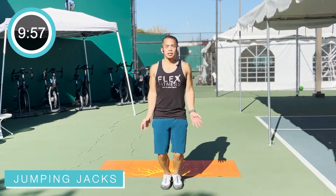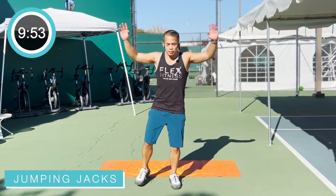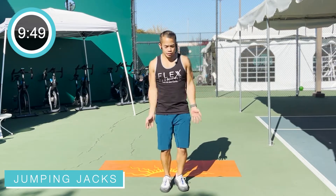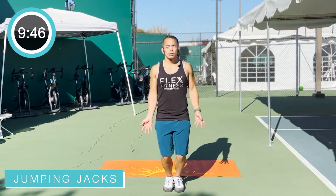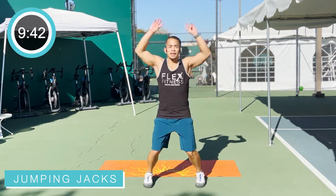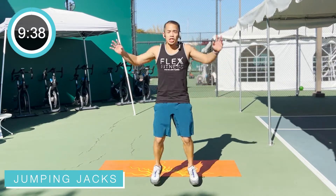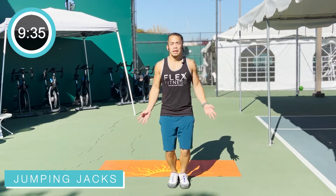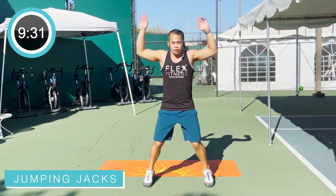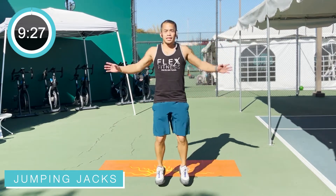We're going to start with a little warm-up, just jumping jacks. Low-impact jumping jacks if you need to modify. This workout is for any fitness level. You can do a little sidestep here, but those hands still move. Hands all the way up, all the way down. Just breathing, bouncing on those toes. Do as much as you can. I want you to challenge yourself. Take as many breaks as you need to, but in the end, this is trying to push yourself, trying to get that endurance up, build up that strength, burn those calories.